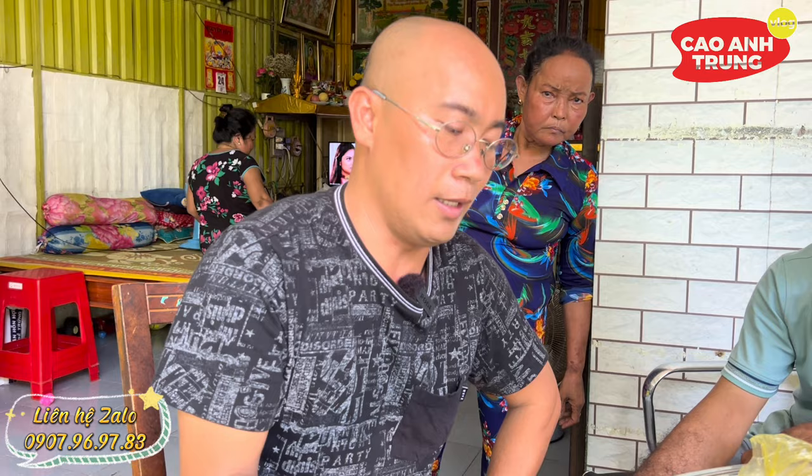Nếu trường hợp muốn sử dụng thì cứ liên hệ, nếu Trung có thì sẽ chia sẻ. Tại vì cái này không phải là nhiều lắm, ngay cả chú Tư đi kiếm cũng khá khó, đi bỏ cả ngày nhiều giờ về không được củ. Những củ ngải đen chống độc và mật ong này, nếu cô chú cần thiết thì Trung mới chia sẻ thôi. Nhiều lúc chú Tư không có đủ dùng nữa.